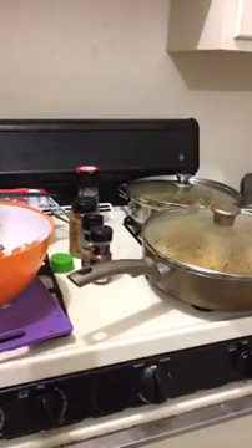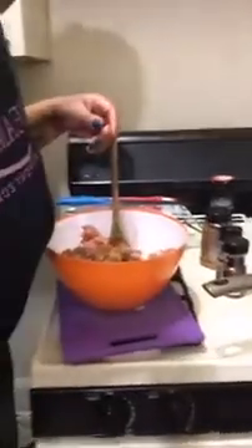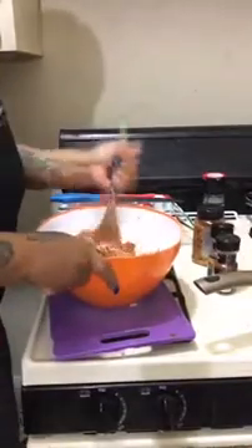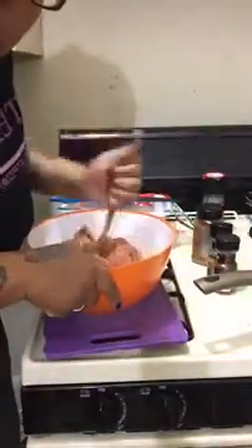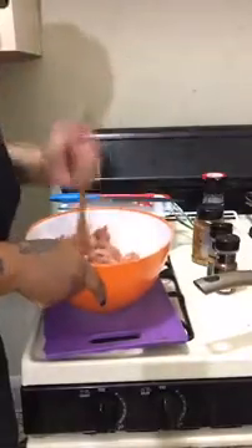Somebody might say, can you give me some sponsorship? That might happen, that might not — but I'm going to say it will happen. And this is how I look y'all, I'm just stirring it up.